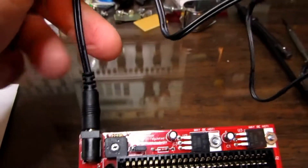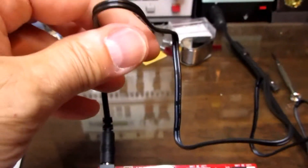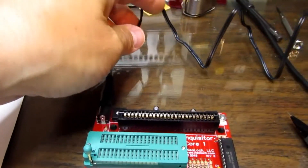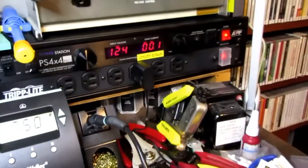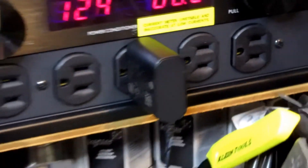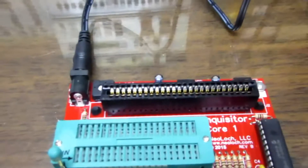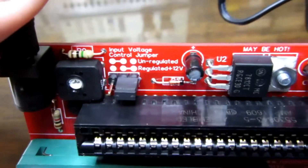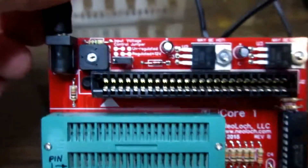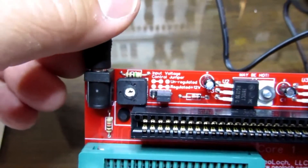It's powered by a regulated or unregulated power supply. The package comes with a small switching wall wart supply, regulated 12 volts. Since I'm using a regulated power supply, there's a jumper to disable the onboard 12-volt regulator. If I had an unregulated supply or one with a different voltage, I would move the jumper to engage that regulator.